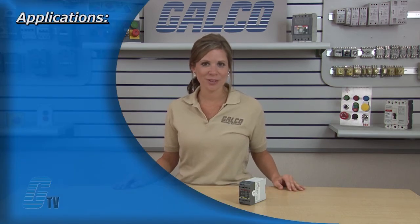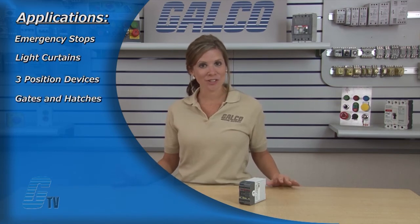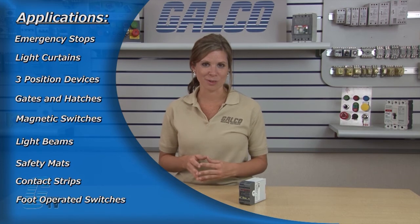There are also two voltage-free transistor information outputs. Applications for the safety relay include emergency stops, light curtains, three position devices, interlocked gates and hatches, magnetic switches, light beams, safety mats, contact strips, and foot operated switches.